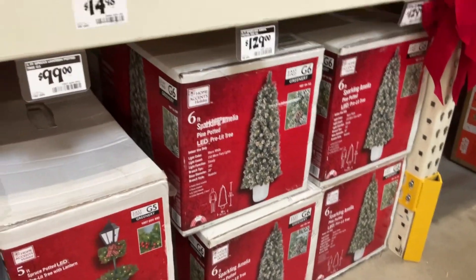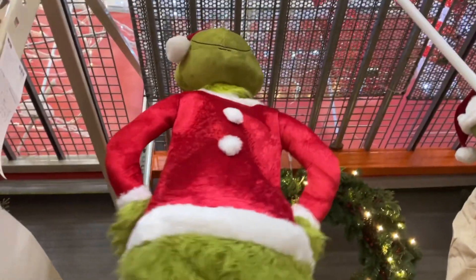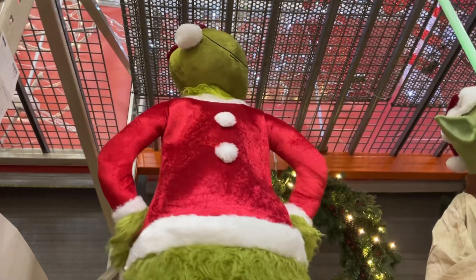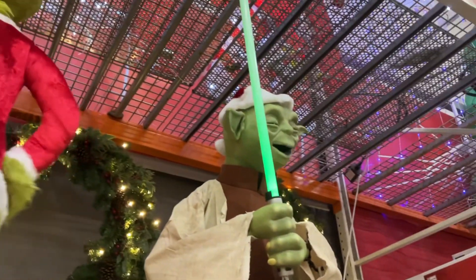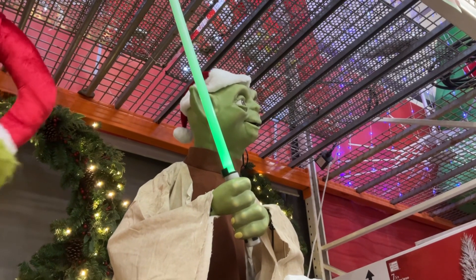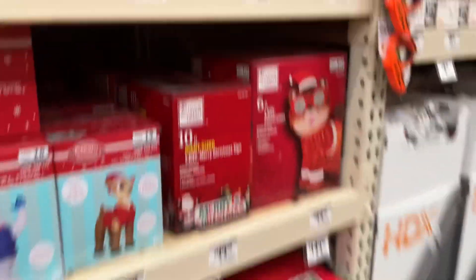We just have to look at this Grinch — I really like its moves. And here's the new Yoda, pretty cool. We also have this animated reindeer in a box.